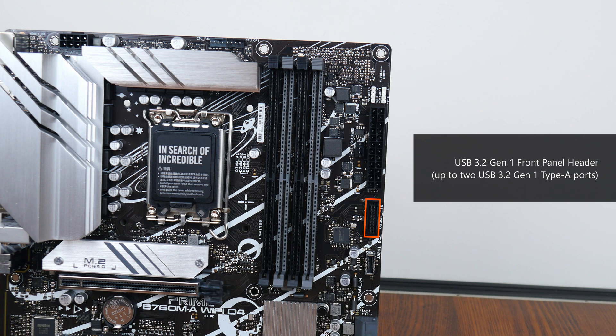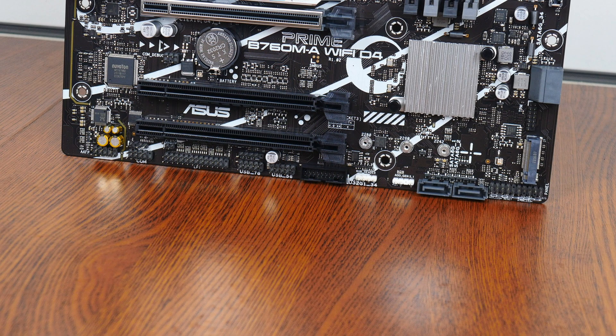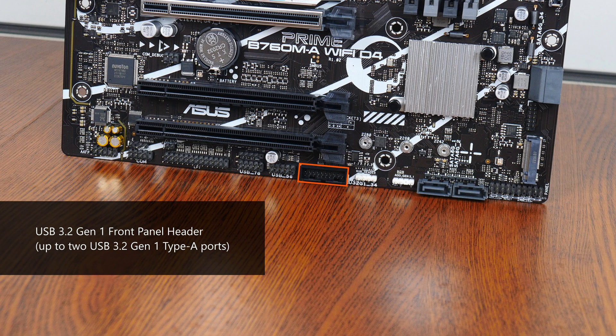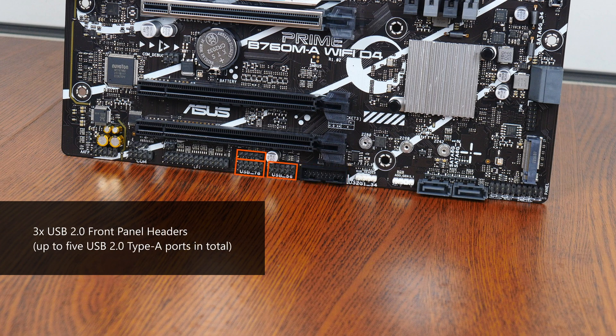In terms of front panel USB connectivity, near the RAM slots is a USB 3.2 Gen 1 front panel header that provides support for up to two front panel USB 3.2 Gen 1 Type-A ports, as well as a USB 3.2 Gen 1 Type-C front panel header located right here. The bottom edge of the board also houses another USB 3.2 Gen 1 front panel header supporting up to two USB 3.2 Gen 1 Type-A ports, plus three USB 2.0 front panel headers with support for up to five front panel USB 2.0 Type-A ports in total.